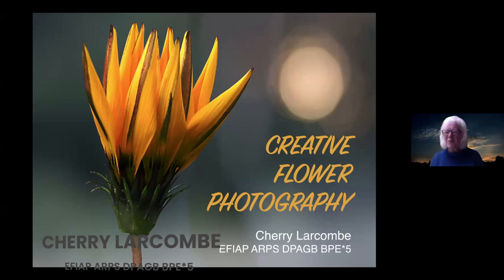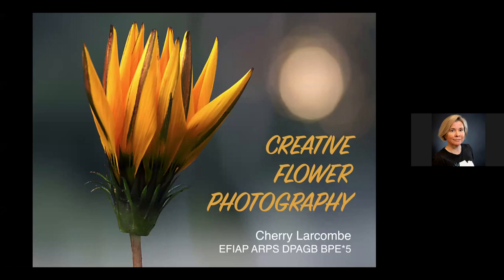Today's webinar is presented by Cherry Larcombe, a passionate photographer who has exhibited her work in exhibitions both in the UK and internationally. Today we're going to be looking at how you can be more creative with your flower photography, and hopefully you'll go away with some new ideas to try yourself.